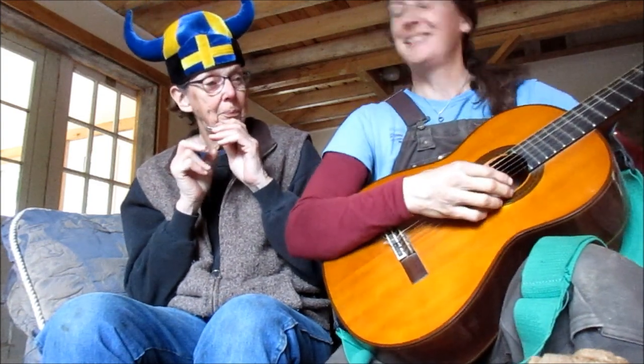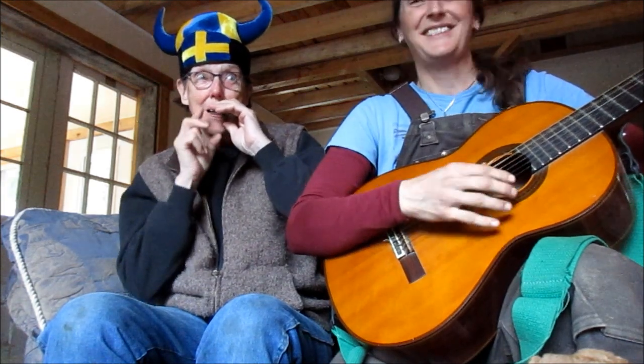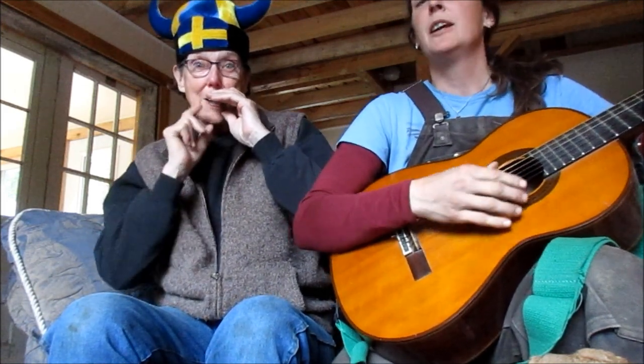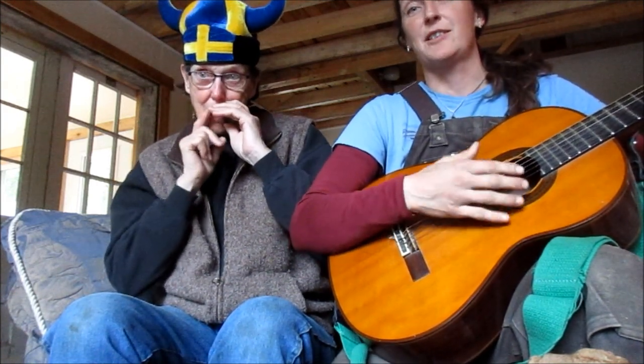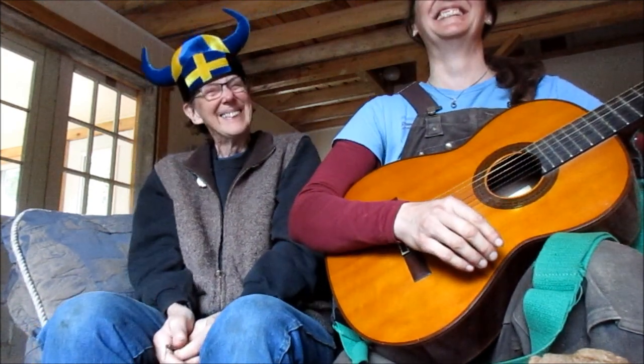And now we're going to play you a little song we wrote. This year's song is about the Jaws harp — listen to my mother play the Jaws harp. She uses her fingers and her jaws when she plays the Jaws harp. Jaws harp!